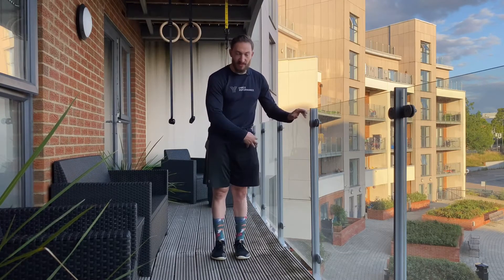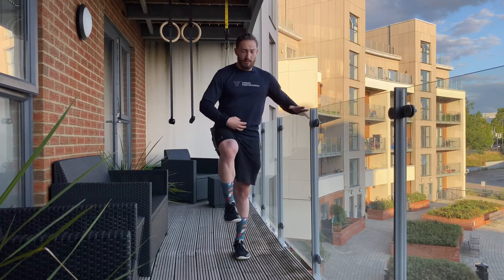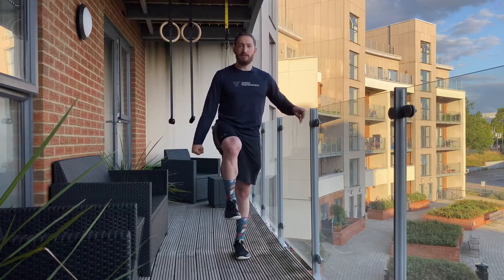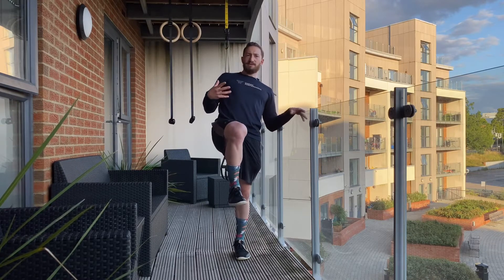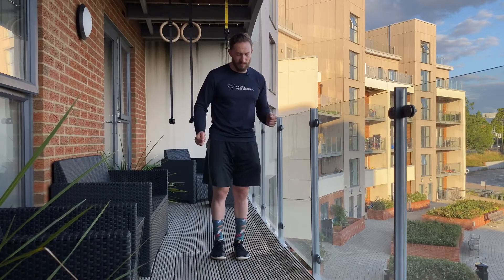The other leg that we're standing on during the movement needs to be dead straight. We want to maintain nice upright posture, hold on to something for balance, and with the other hand, make sure there's tension in the rest of the body. We want to solidify the rest of the body so it doesn't compensate and try to help complete the movement.